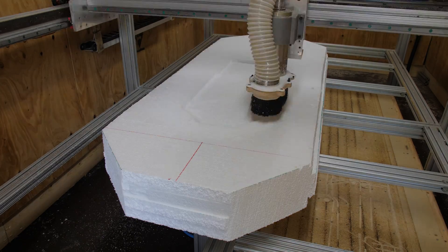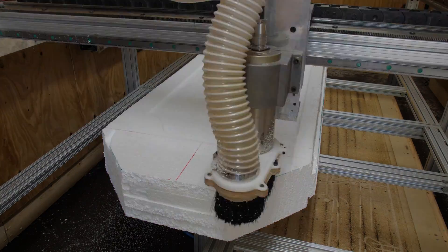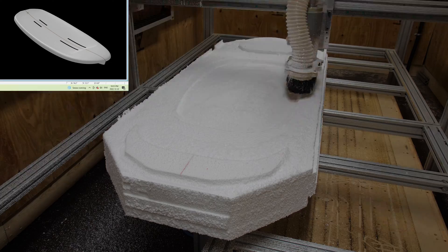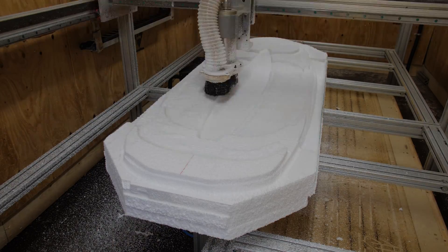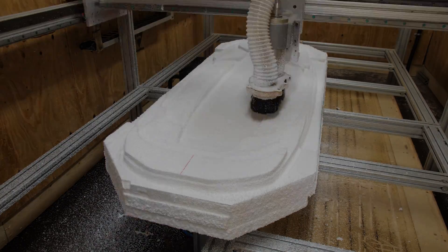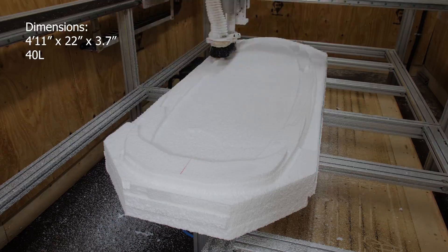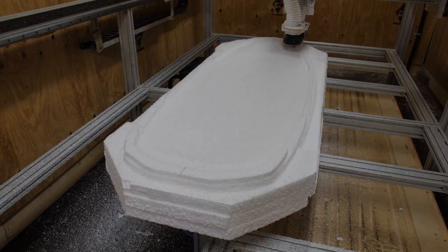Once the blank was loaded up on the shaping machine, I started cutting out the deck, and I did a really big dish for the deck. I think that having that kind of reverse domed deck gets you nice and low over the foil, allows you to push on the rails, gives you some good leverage. It went super nicely, super smooth. Really happy with the finish.